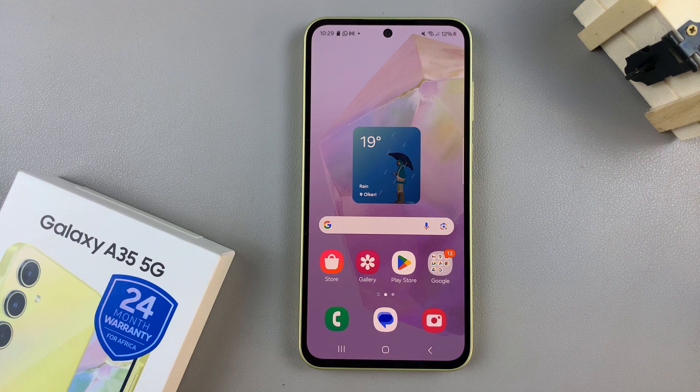In today's video, I'll be showing you how to enable or disable dock mode on the Samsung Galaxy A35 5G.